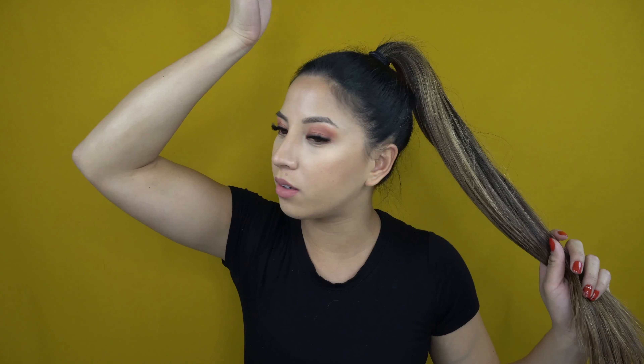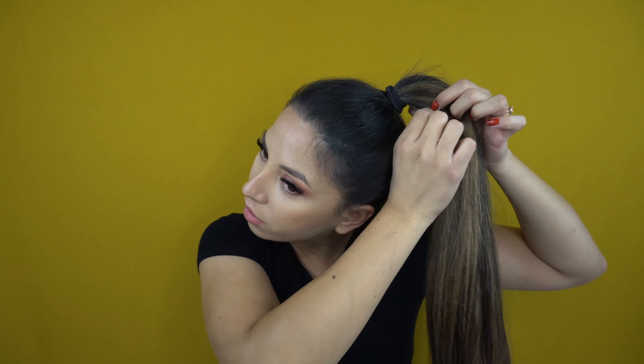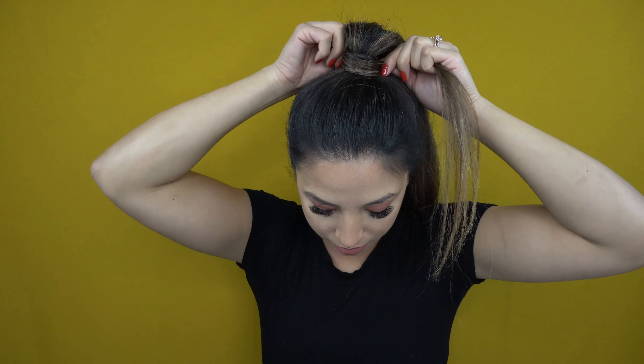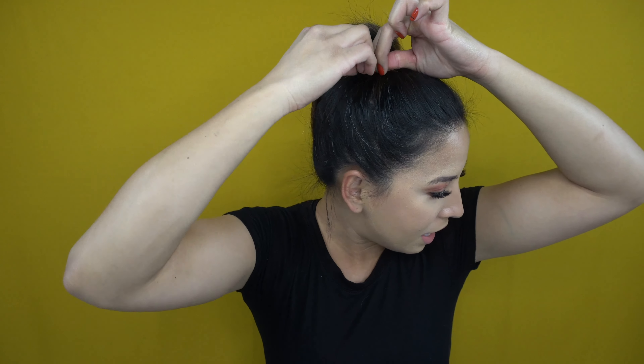The second way is to simply wrap the elastic at the base of the ponytail with a section of hair to hide it. Grab a thick enough section from underneath and wrap it around so it covers the elastic. If your hair is longer you can grab a thicker section. Then grab a bobby pin, thread the end piece through it, and push it through the ponytail so it's secure. If there's a little tail left, bobby pin that up too. You can hairspray it or just walk out — you're done.